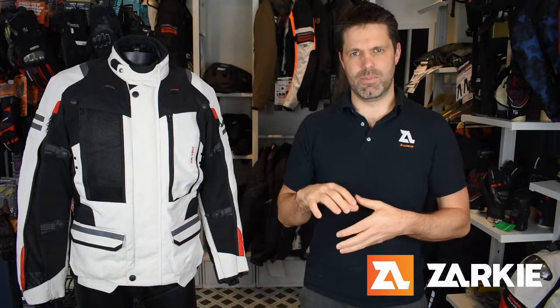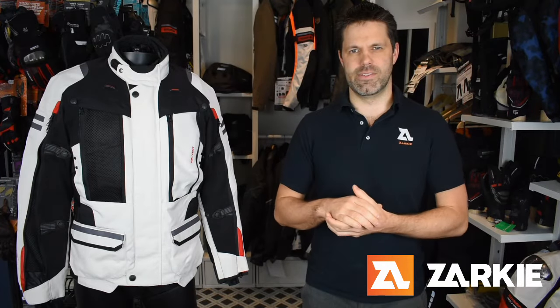We have just got these into the country and we do expect them to be really popular, simply because of their ability to adapt to our ever-changing riding conditions here in Oz. That is thanks to the three-layer system, which also offers an external design.